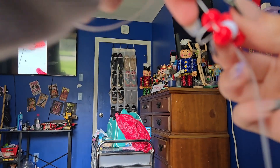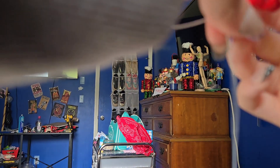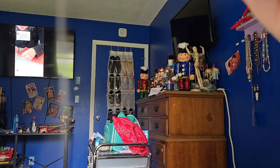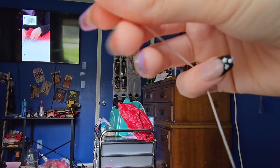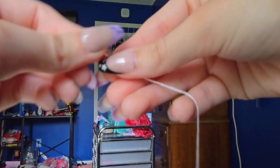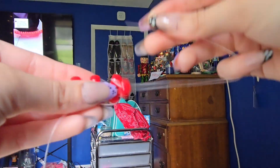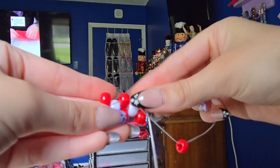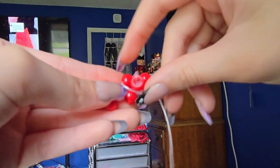This is your top bead now. I'm going to zoom this up so we can see a little bit better. Now we're going to take another one of our main color, put it on and string it through that middle bead — right there.